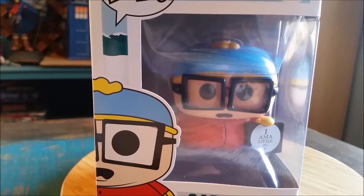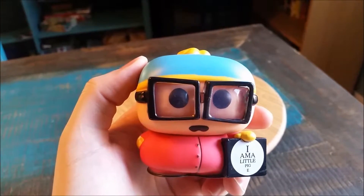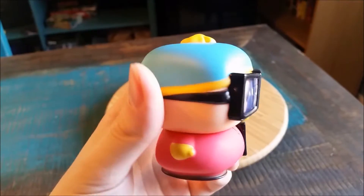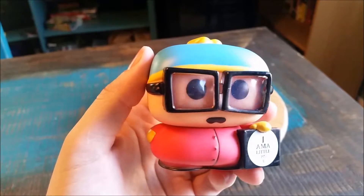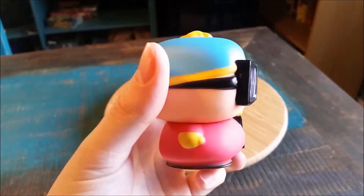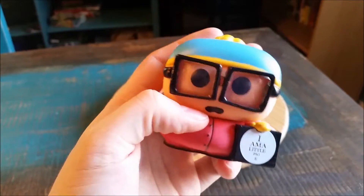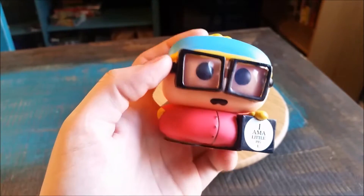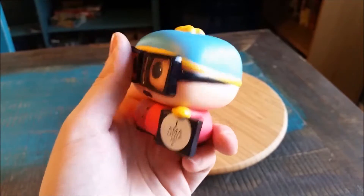We'll go ahead and take Cartman out of the box so you can see him up close. He does have his regular little beanie on, the blue and the yellow, which is kind of cool. And he's got the crazy glasses that are molded to his head. You can't even take them off if you wanted to. Figured it was just plastic overlaying, which would have been decent, because then it's just like a black-eyed pop version of Cartman.